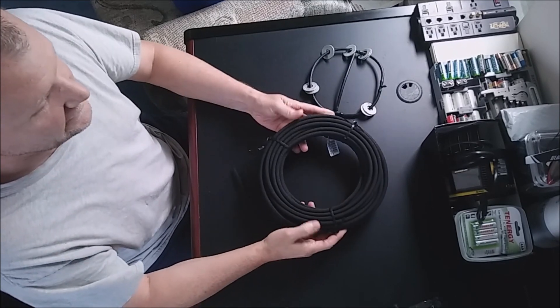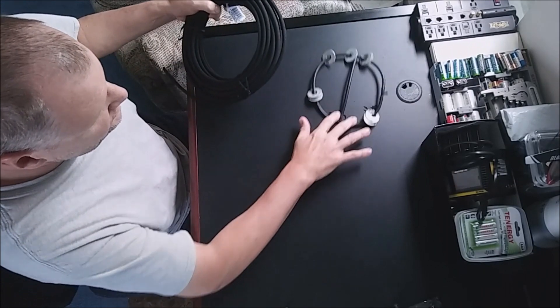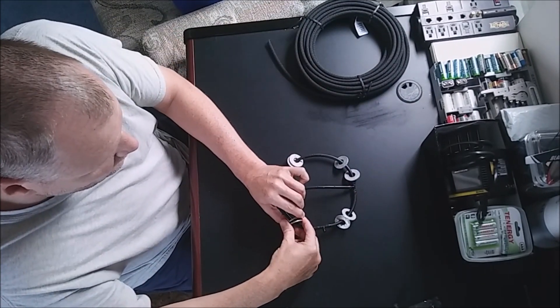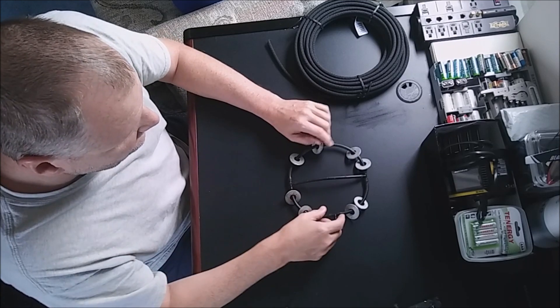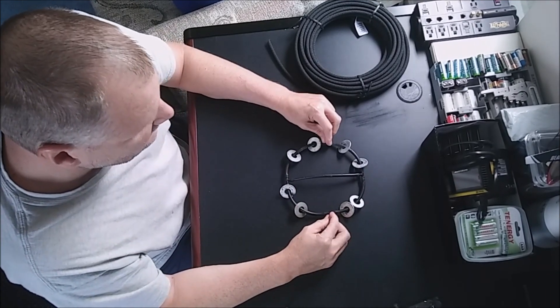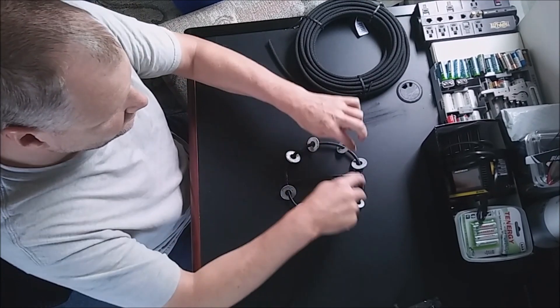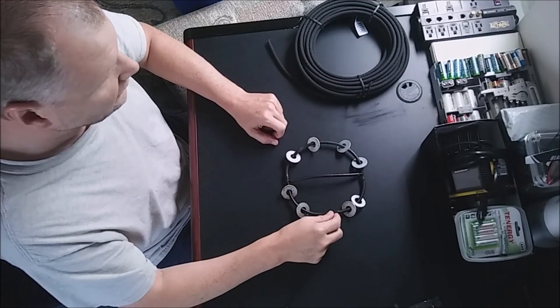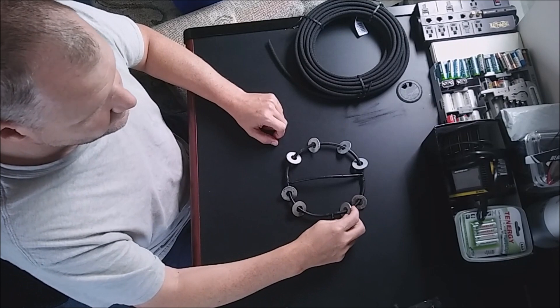Hey, this is Rick and welcome to another DIY. This was my first bubble ring I did and it survived quite well here for months in my DWC bubble bucket. I put a series of holes around it — you can check that other video out. If you have just airline tubing at home, this will work for you.